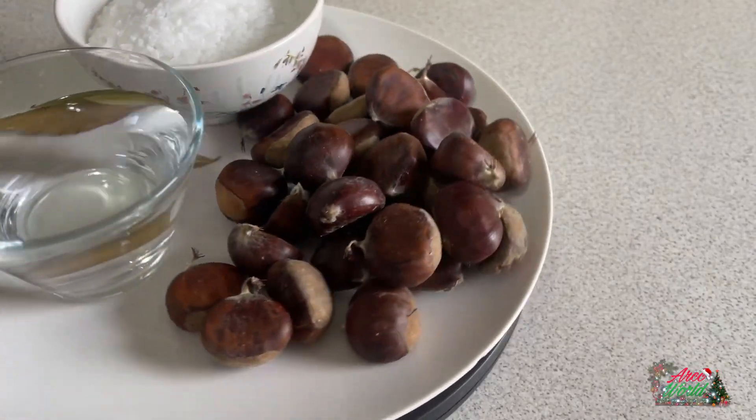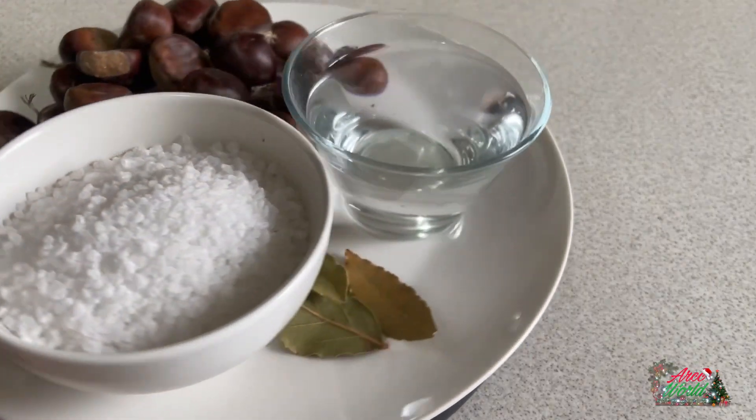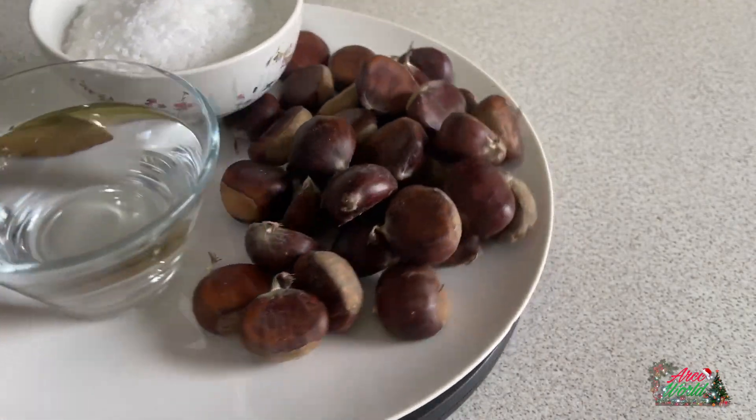I'll show you my homemade baked chestnuts in a crispy, delicious, and easy way. The ingredients in this dish are going to be pieces of chestnuts, 250 grams of rocky salt, pieces of bay leaves, and water.